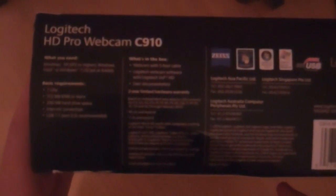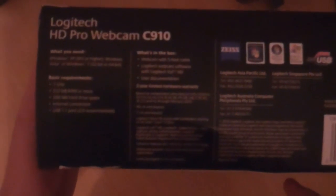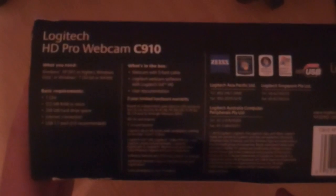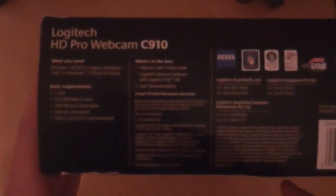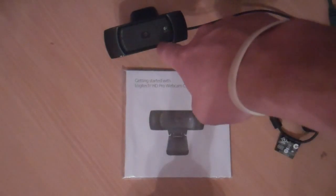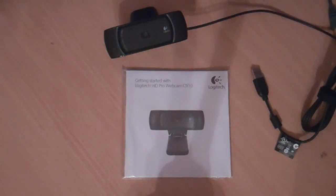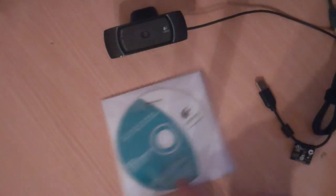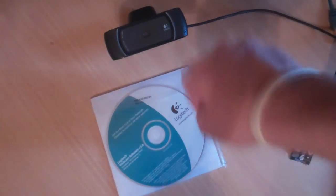In the box you get a webcam with a 5-foot USB cable, Logitech Webcam software with Logitech Vid HD, user documentation, and a 2-year limited warranty. These are all the things that come inside the actual box itself, as you can see here. You've got the Logitech camera, your instruction manual, and all the software required to run it on the other side. The camera itself.